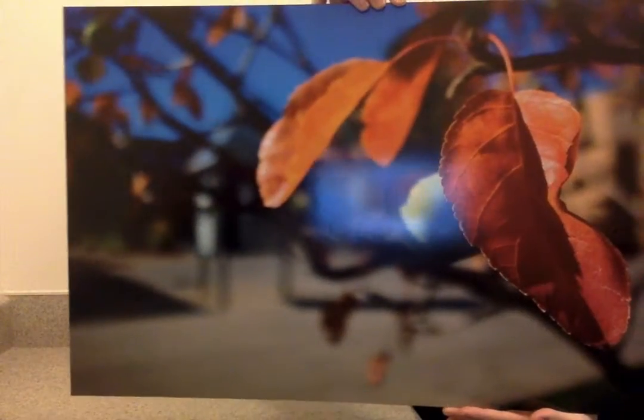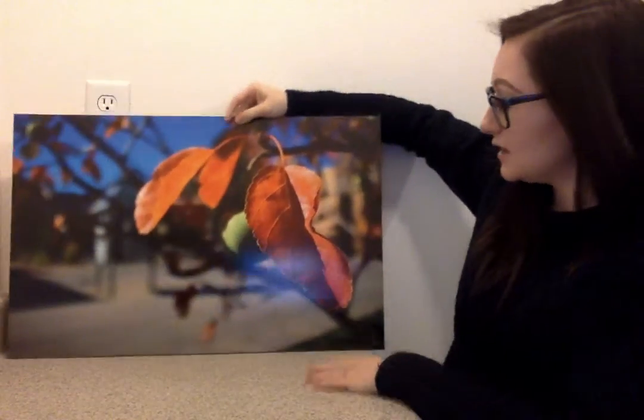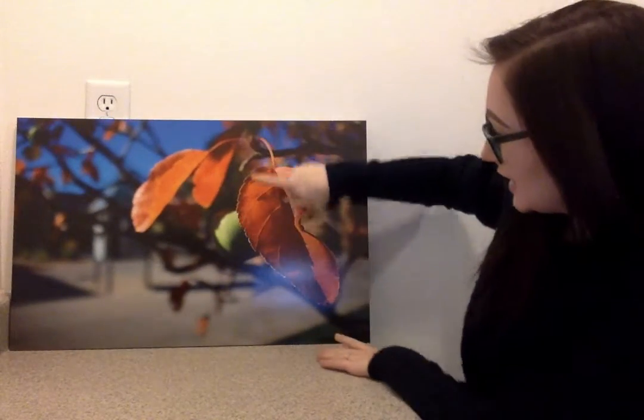Sorry about the glare. It's hard to tell from the video but this leaf right here is really crisp. It looks really nice blown up in a print so I'm really happy with how that turned out.